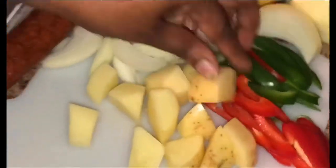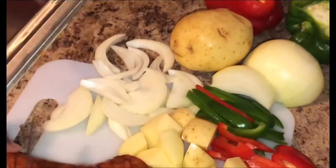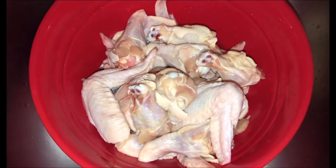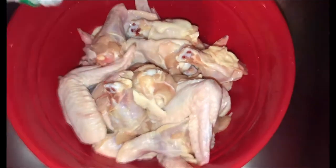I like mine chunky like this, so I'm not going to cut them too small. I just showed you the two ways you can do it. Now I'm just going to cut this sausage up and then I'll be back.